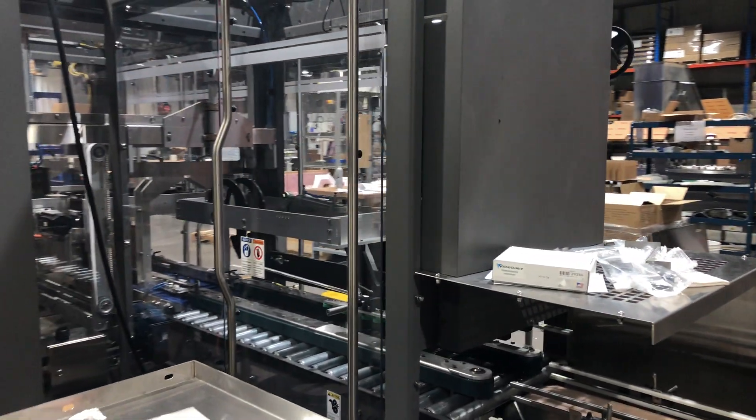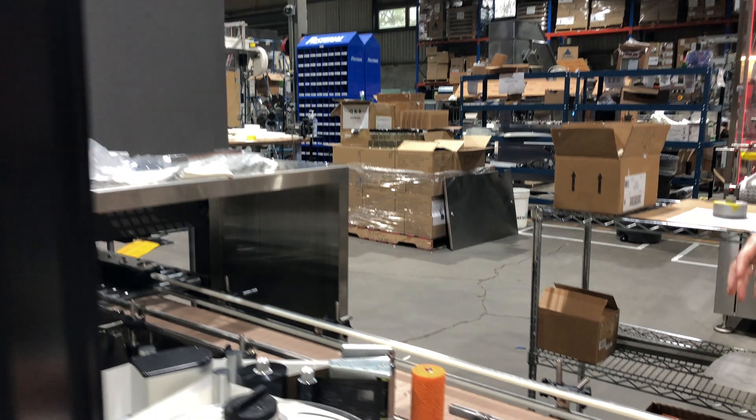It exits the case packer, we have a case labeler here, and then the finished product here.